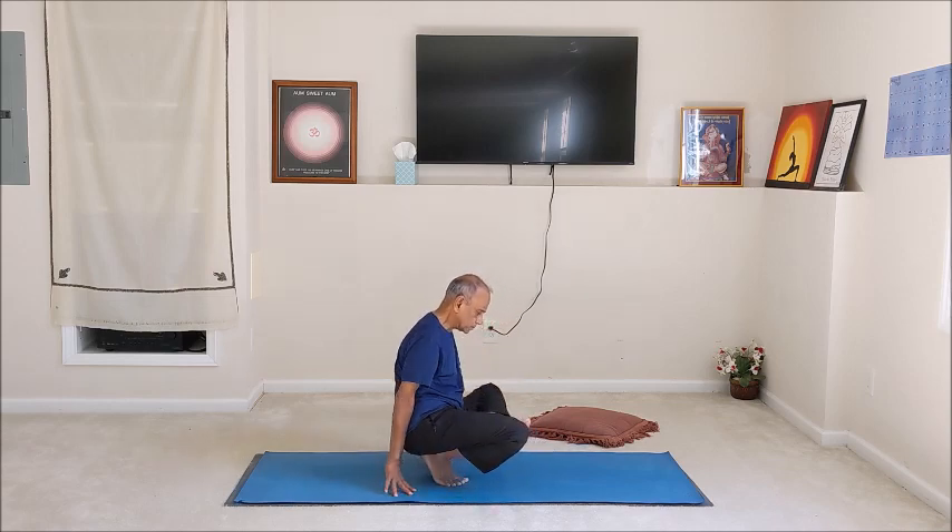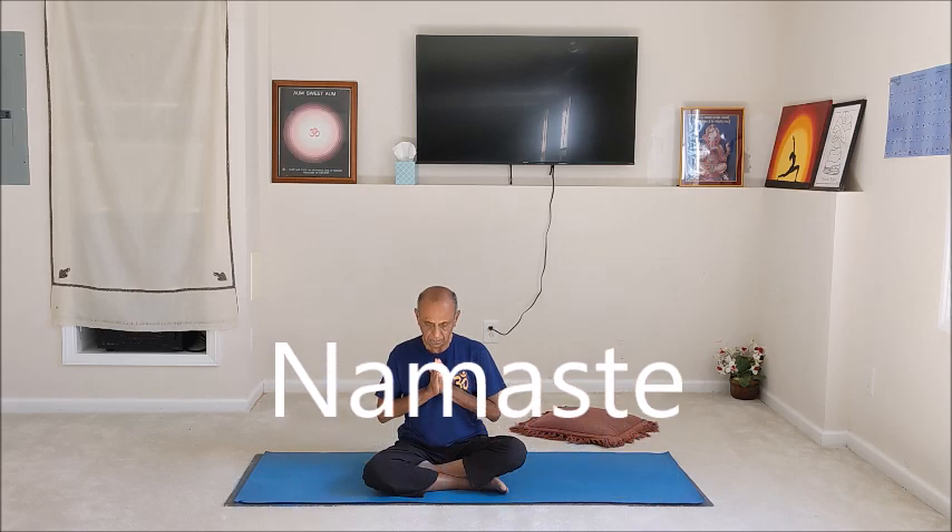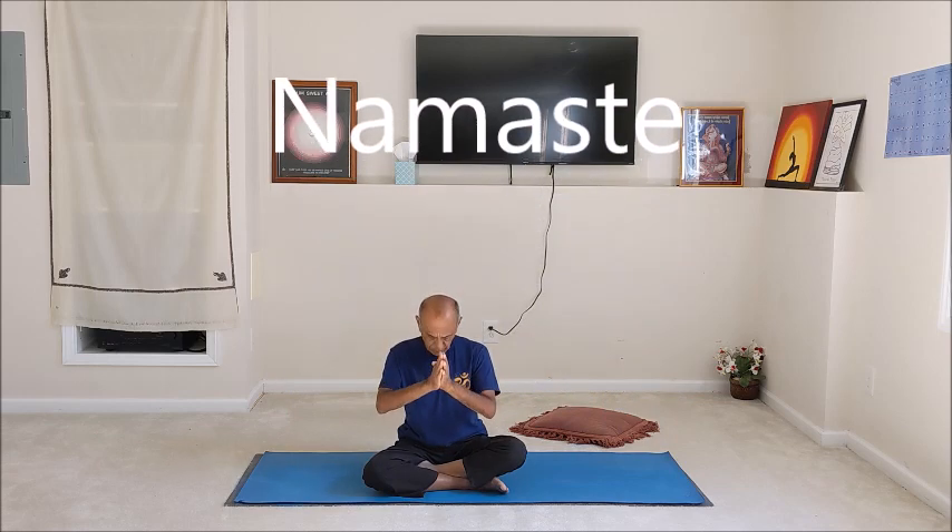Come down and sit with the eyes closed in any comfortable cross-legged position for a moment, gently reflecting back on our sequence today. I thank you for being a part of this practice to engage the knees in our movements. I hope you enjoyed the practice. I would welcome any feedback or comments on the sequence that you just practiced, and I would love to see you back for a future video. Namaste and have a wonderful rest of the day.